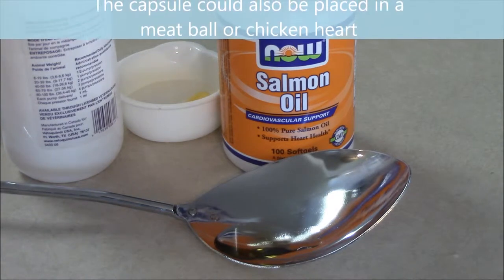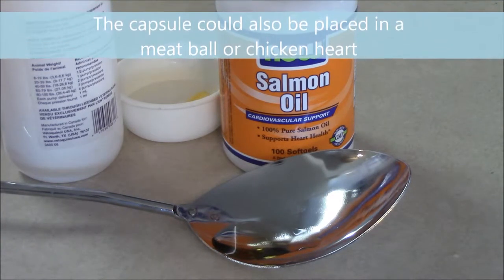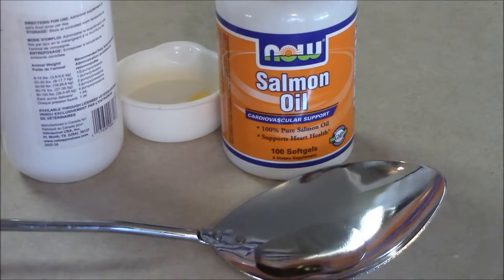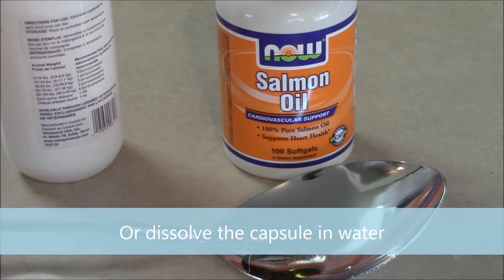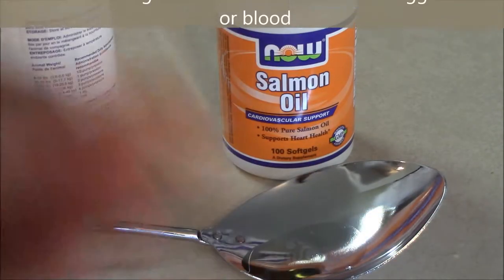Notice how I squirted it into this spoon. Normally we put it onto their food, but if you happen to be given a capsule without food, you can just let the dog lick the spoon. The disadvantage to cutting it is you normally get some of the oil on your fingers, and some of the oil kind of stays in the capsule as well.